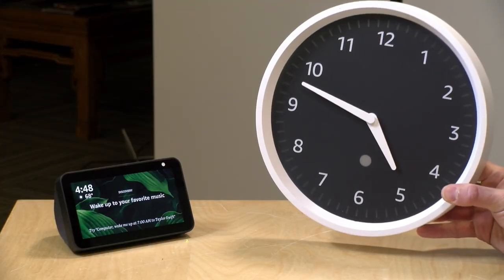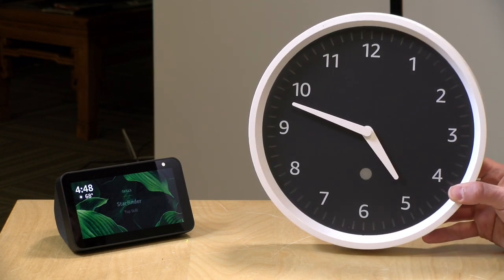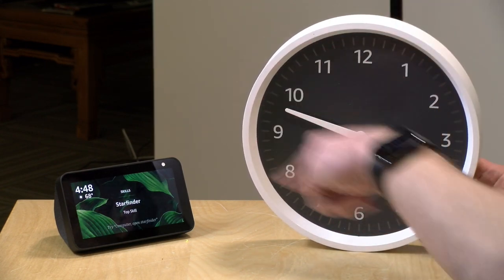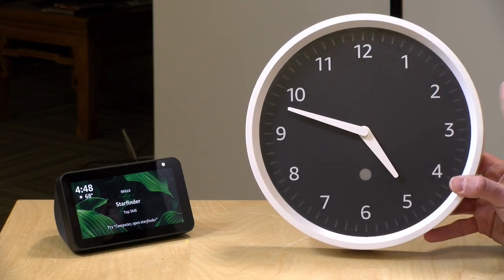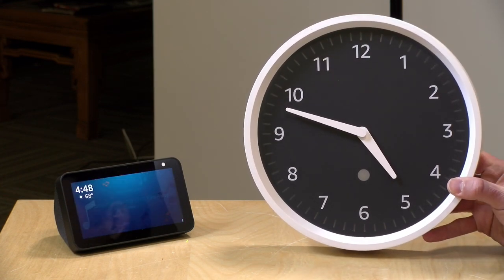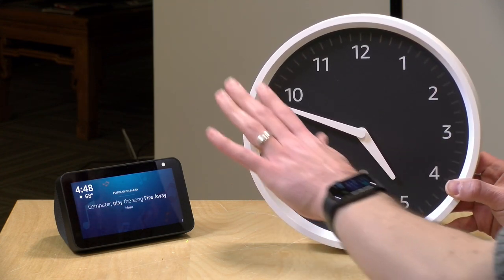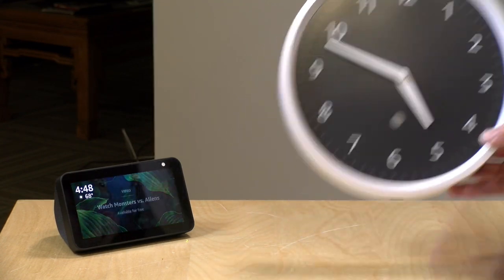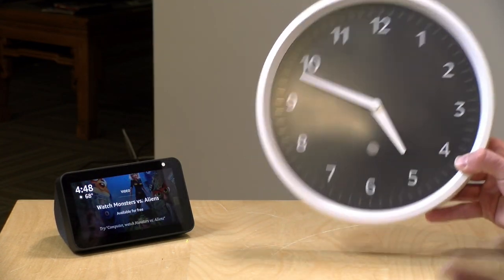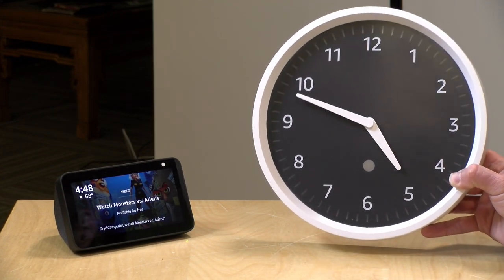Now the clock is set up and the time is correct. The short answer to what you can do with this is: not much, because it's mostly a clock that has some lights around the side to help you with timers and alarms. There is no microphone on the clock, nor is there a speaker. So when an alarm goes off, the sound comes out of your Echo device. Because the clock has to be within Bluetooth range of an Echo device, there's a good chance the device will be in the same room as your clock.